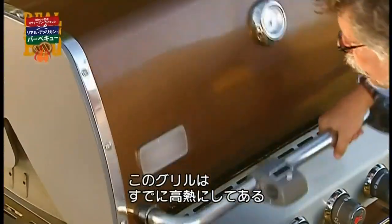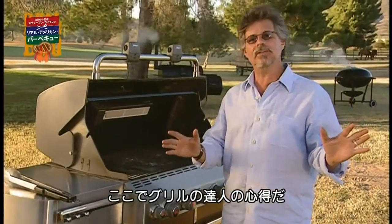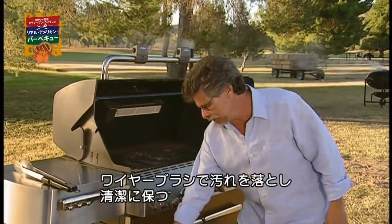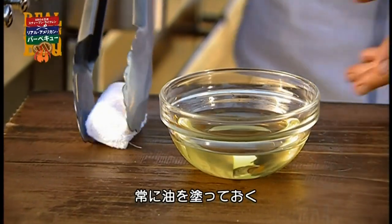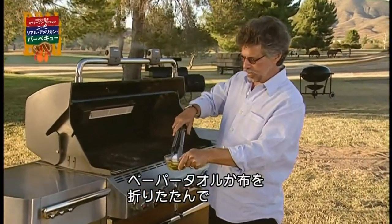Let me show you the grill. I have preheated the grill to slamming hot. As always, we have our grill master's mantra: keep it hot, keep it clean — a few strokes of a wire grill brush — and keep it lubricated, oiled with either a folded paper towel or an oiling cloth.